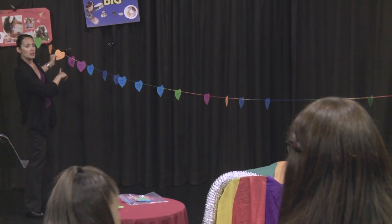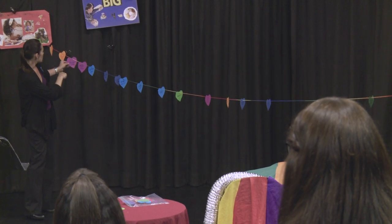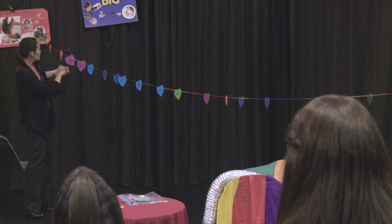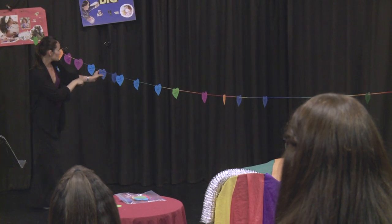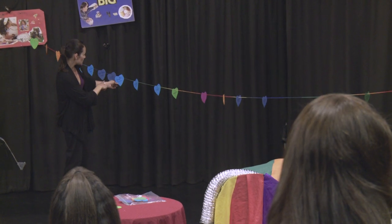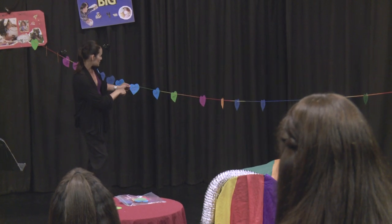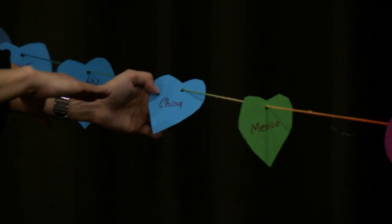So the way this is going to work is each heart has a word written on it — foster mommy here, mommy Flora, foster mom, foster sister, foster sister, sister, brother, daddy.